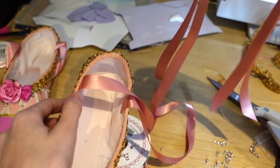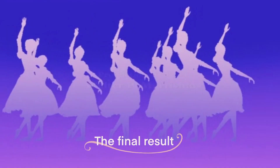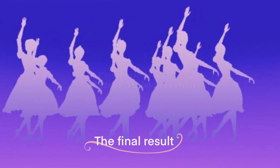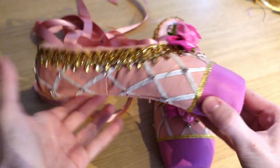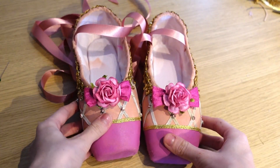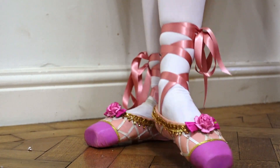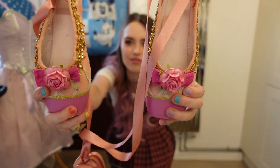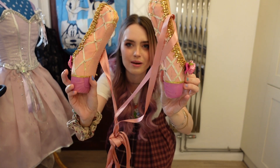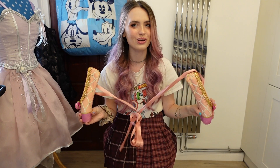I really enjoyed making these shoes — they were a dream when I was a kid, so having them to display in my room alongside my dress was really lovely. Making these was a lot of fun and it was a cute little side project. I'm really happy with how they came out. Here's a view of the final result — you've got both shoes, the little flower at the front, the gold trim. I had a lot of fun making these and actually having a pair was really fun.